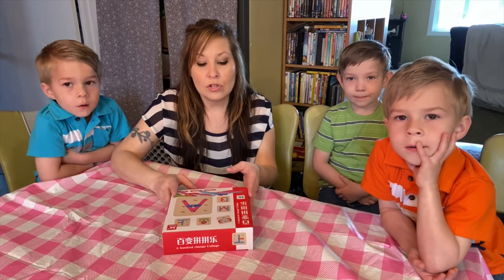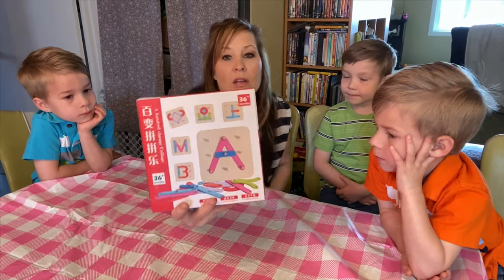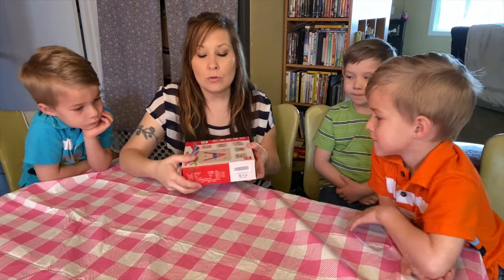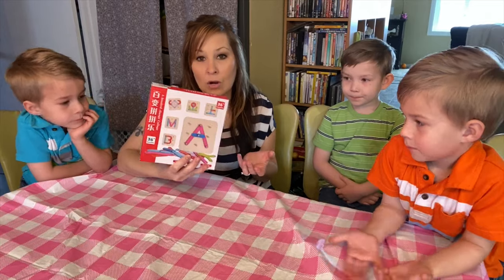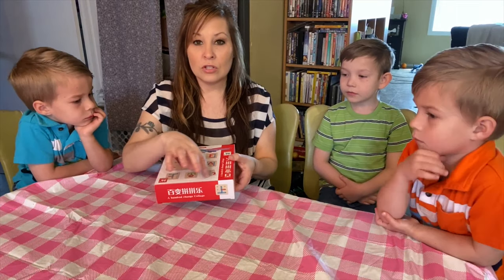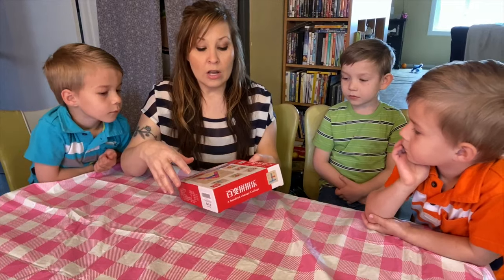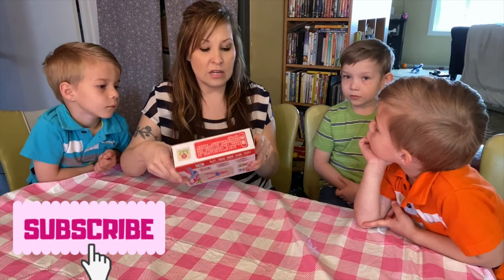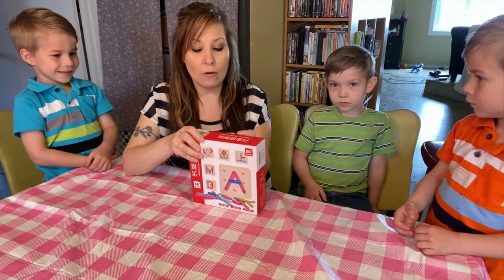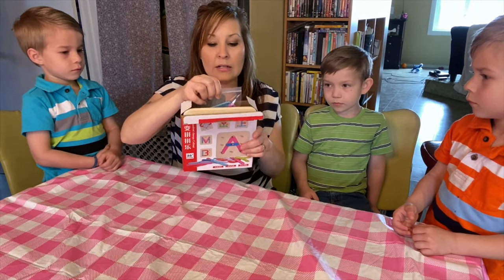Today's activity is called a Hundred Change Collage, and it has to do with ABCs. A lot of you guys know that I homeschool. Today one of the things we're going to work on is this board. It gives you a bunch of ideas that you can do on this little pegboard. I'm going to open it up and we'll see what we can create, and I'll have the boys do one themselves — just a little review on the product.